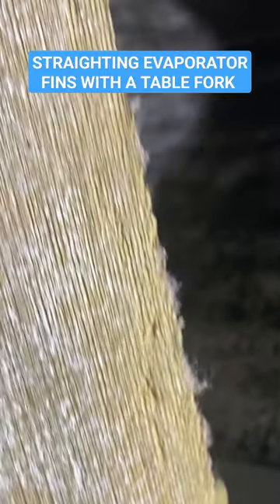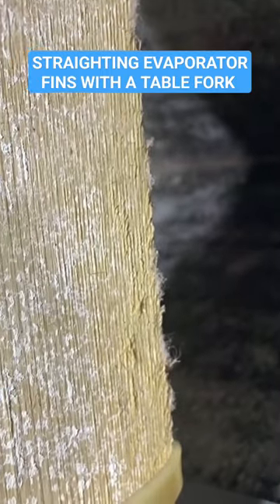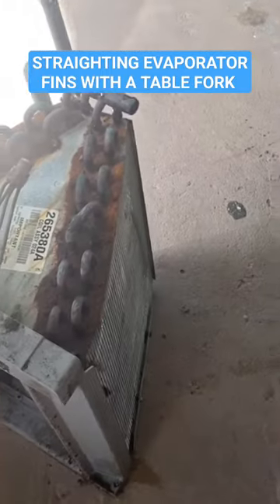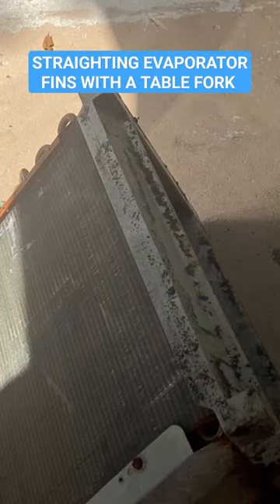This tenant told me that they hosed the coil out themselves — probably done more harm than good. I put down all the Freon in the condenser and yanked this coil out. This is a fin straightening tool.